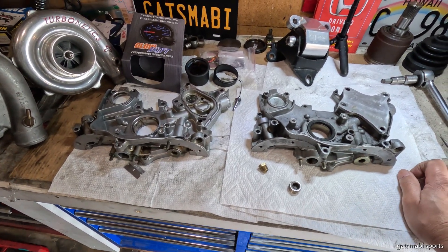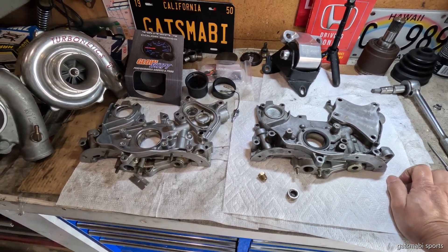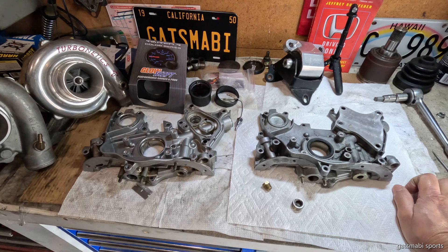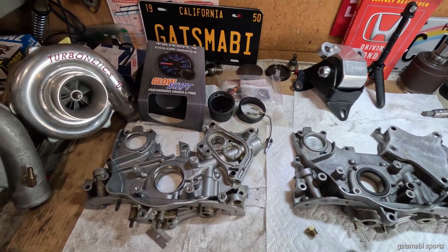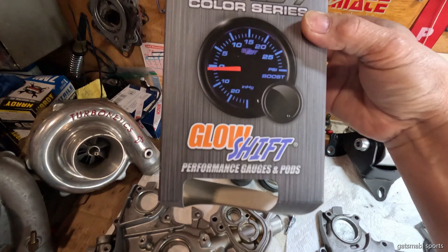Welcome back to the channel, Sagitnet2. Another ongoing data collection about the oil pressures, but this time it will be oil temperature.